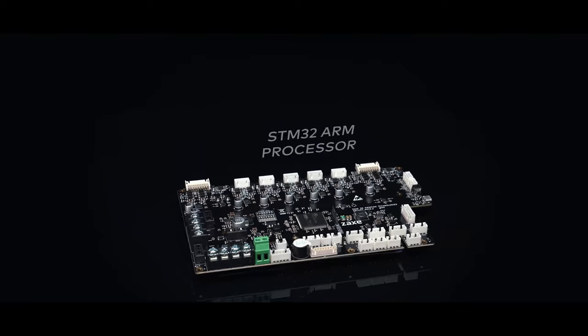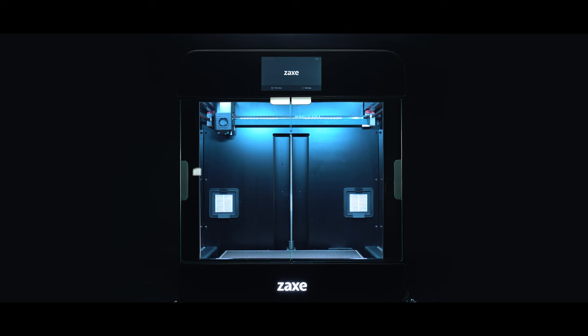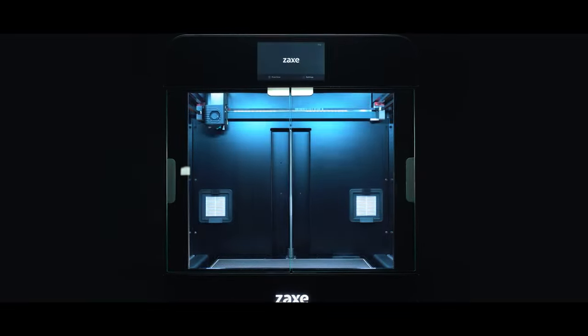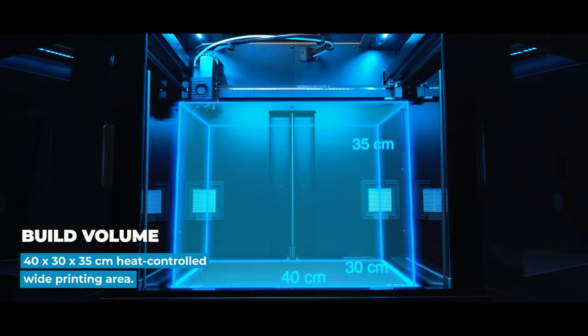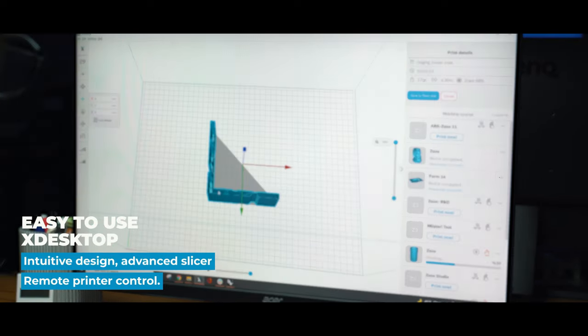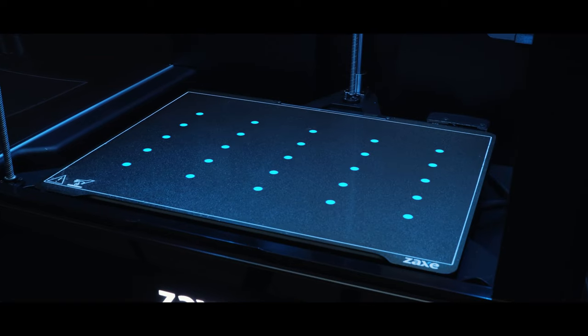Zaxx Z3 shall enhance your 3D printing experience with simplicity and compactness. Thanks to its vast printing area, a powerful ecosystem — regardless of speciality — conducting each of its functions from a single point, similar to a maestro.